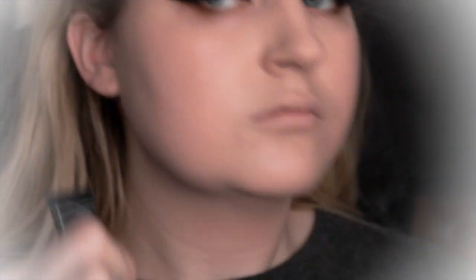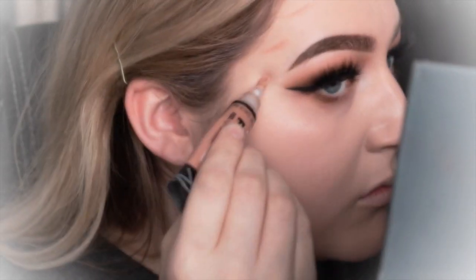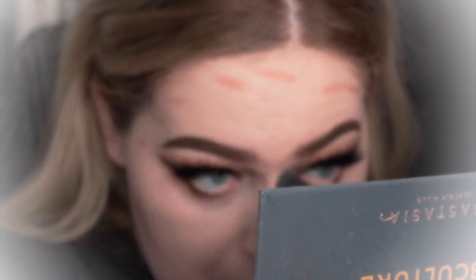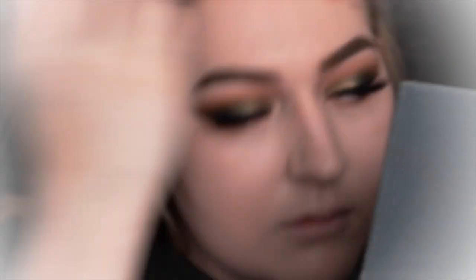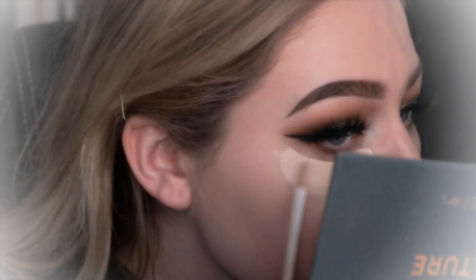Once I've blended all of that in, I'm then going to be using LA Girl Pro Conceal in the shade Warm Sand to do a contour. Now I'm just going to conceal with the Nars Radiant Concealer under my eyes, my forehead, my nose, my chin — just the places where I think I need an extra bit of coverage.